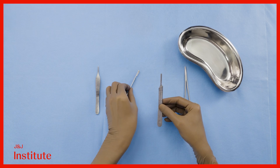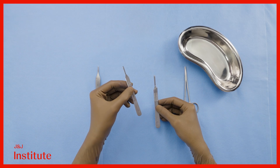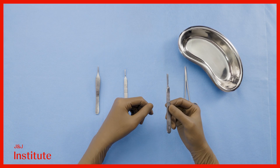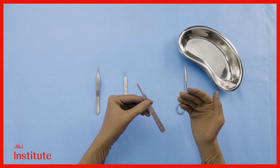The number 3 handle accommodates blades in the 10 series, which includes blade numbers 10, 11, 12, 13 and so forth. The number 4 BP handle accommodates blades in the 20 series, including 20, 21, 22, 23 and so forth.